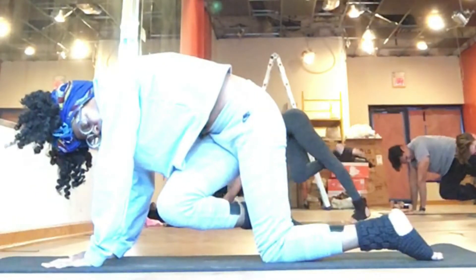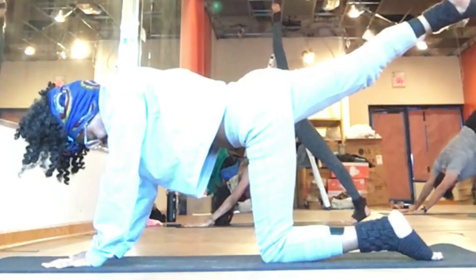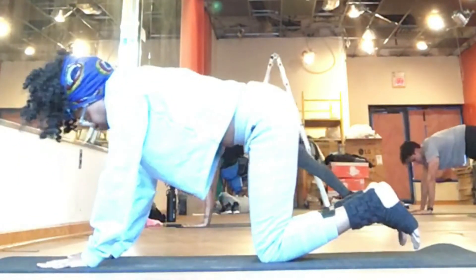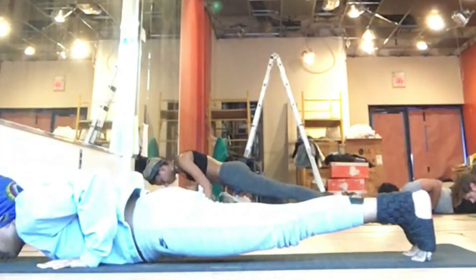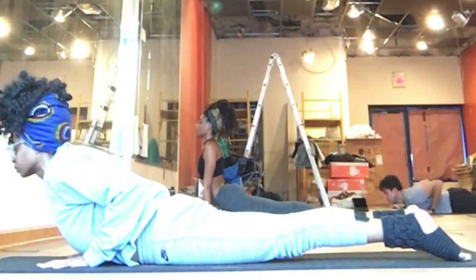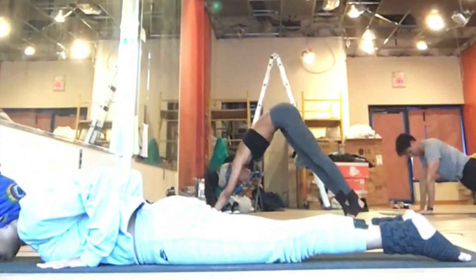You can do this up in down dog if you really want to push yourself, strengthening through the shoulders and the abs. You're getting just as much work down here in tabletop as well. Tuck the toes, lifting up to your plank. On your exhale, bend at your elbows to lower your body down towards the mat. Inhale, lifting your chest up high towards the ceiling — take the back bend here. Exhale, tuck your toes, press yourself up and back to downward facing dog.